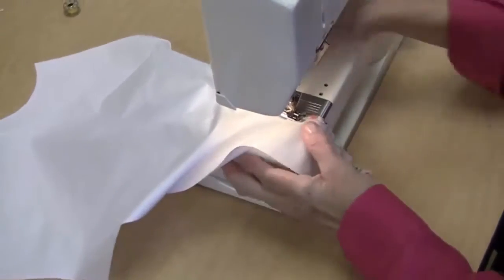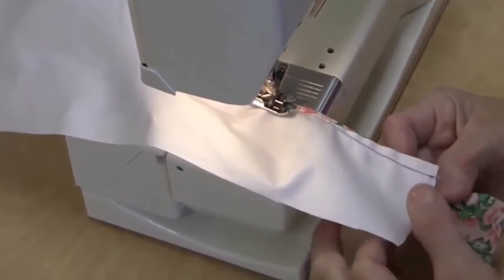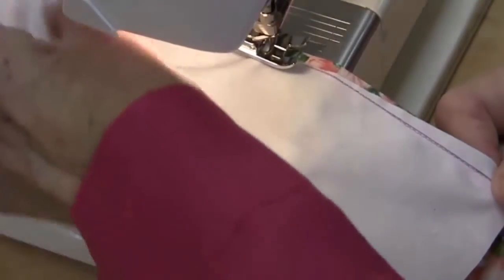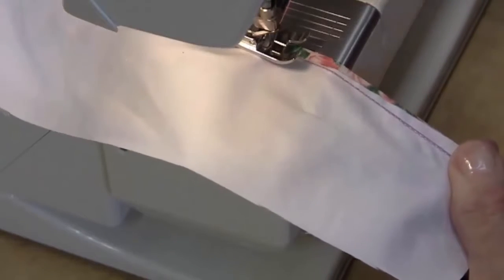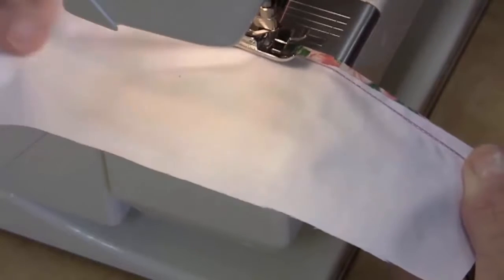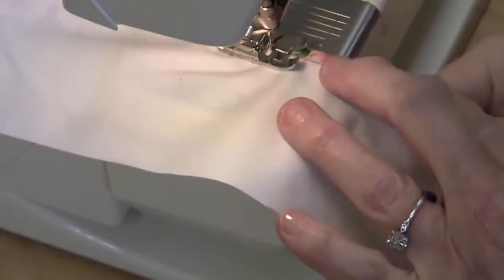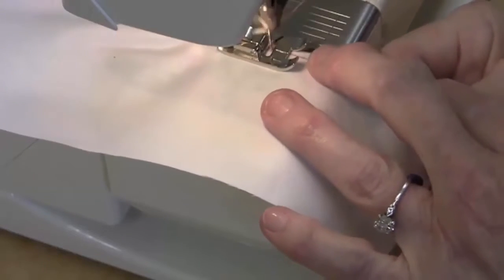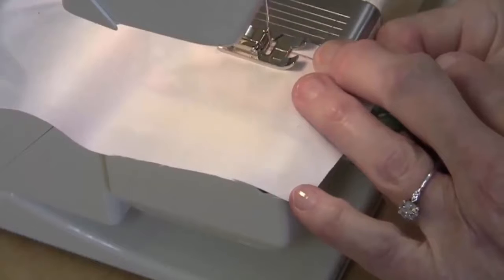I'm going to come down the other side of my placket, holding this so it lines up. If you hold that very tightly, making sure everything is behind the needle, you'll have a nice placket that doesn't have a pucker at the top. Make sure everything stays flat in front of your needle, then continue to stitch on the outside of your reinforcement line.